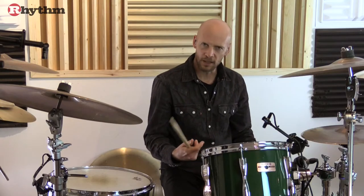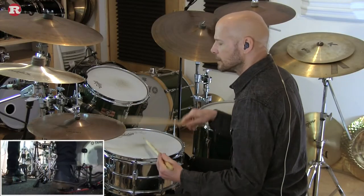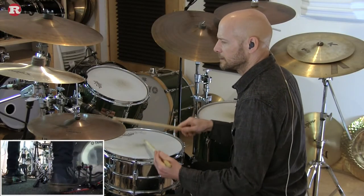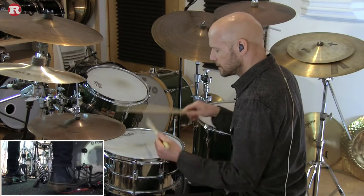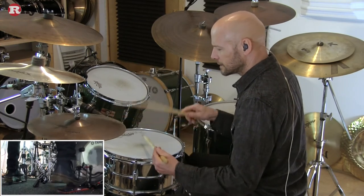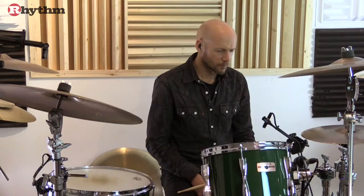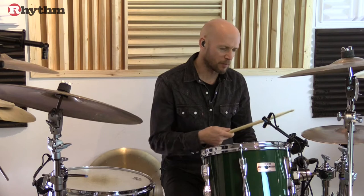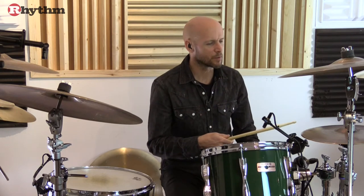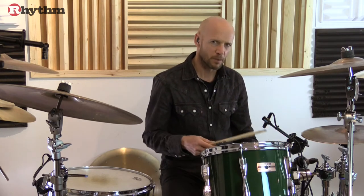How about if we try it with a single-hand sixteenth note groove like this. So we'll add the upbeat eighth note accent to the sixteenth notes. I can remember the first time I encountered this, it completely threw me a curve and I really struggled.